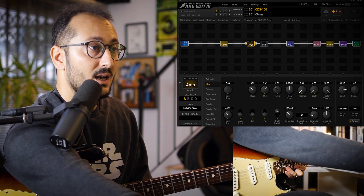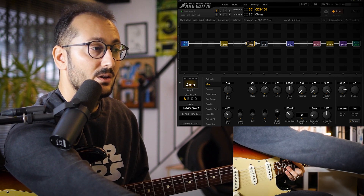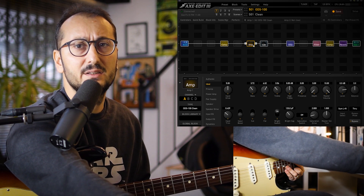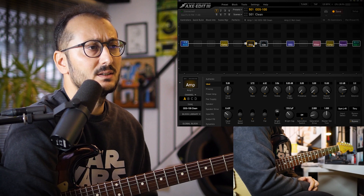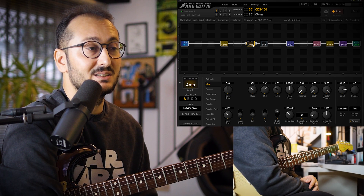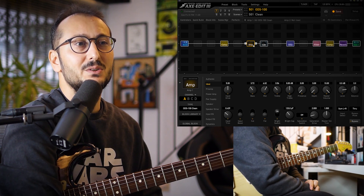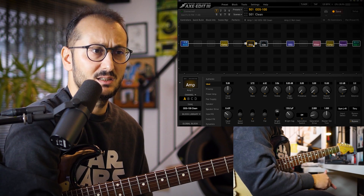5 ratio. And for the amp, I'm using ODS100 Clean. So this is a Dumble. As I know, John Mayer usually uses Dumble amps and a Fender Bandmaster. I tried the Bandmaster amp, but it didn't work very well, so I decided to record with this ODS100 Clean — and it sounds perfect.